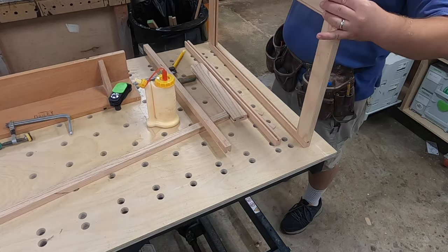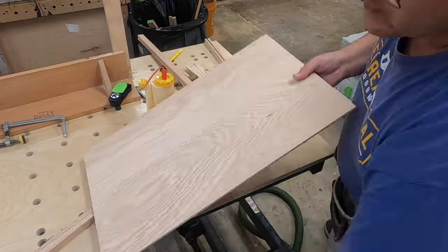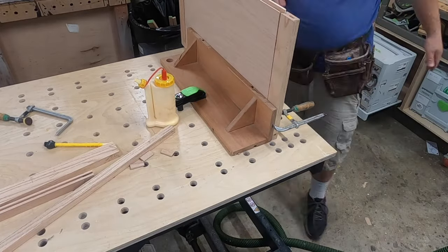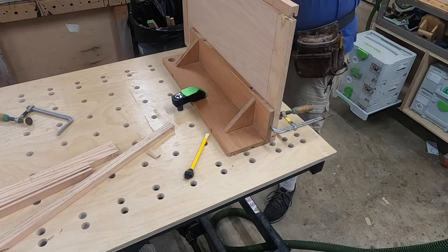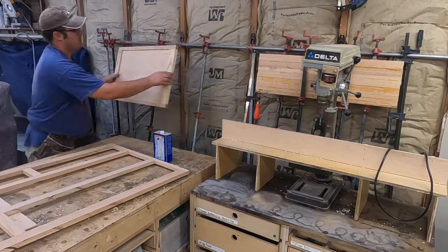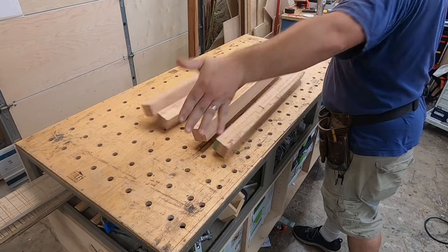Here you can see me assembling that five-piece side panel — same way you do a cabinet door. I'm using dominoes instead of a tongue-and-groove bit because I didn't have a great router table at the time, but now I do so I'll start using that since it's faster. Strength-wise either method is just as good; the dominoes just take a little longer. After assembly I clamp it up on my panel clamp and move on to finishing our legs.